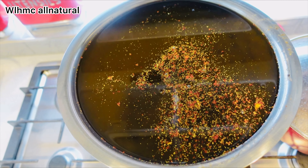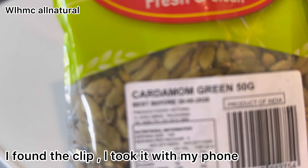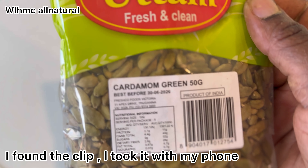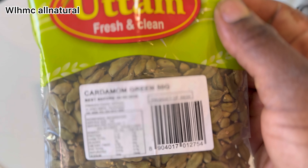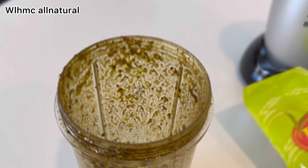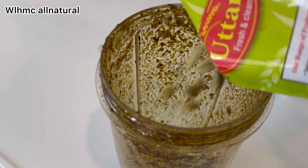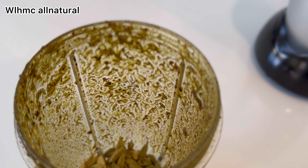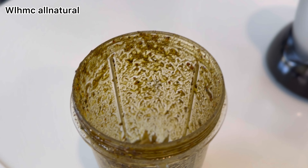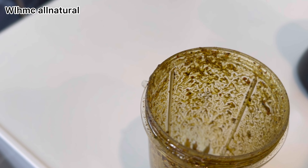I also used cardamom — it strengthens hair follicles and nourishes them. I used it off camera because my camera overheated and switched off. Cardamom benefits for hair growth: it is a great spice for hair growth as it contains zinc, and zinc helps in healthy hair growth. If you have a lot of zinc in your diet and in your hair care, it's going to help regrow a lot of hair.